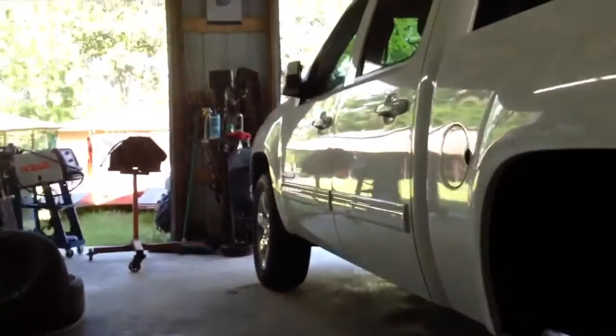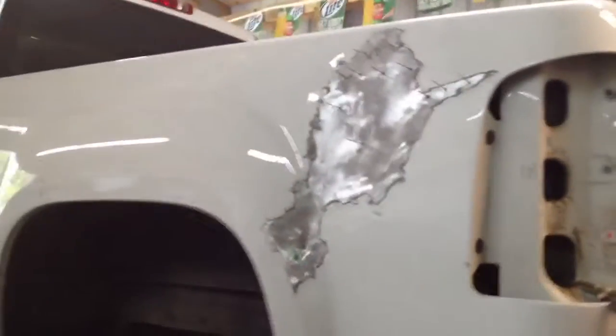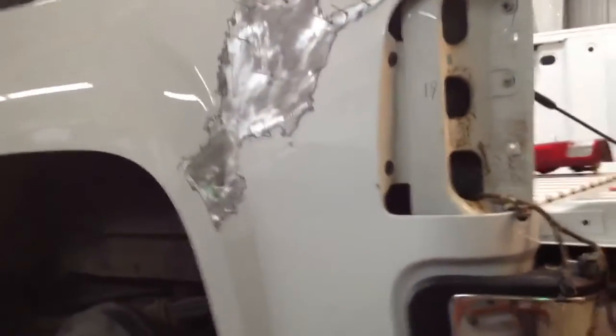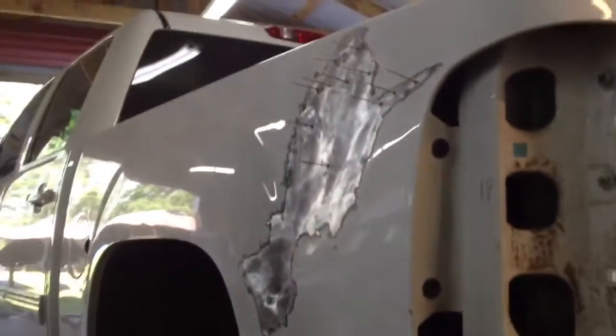My insurance — I'd have to pay a thousand dollar deductible to fix it, so I might as well just try it myself. And if I can't get it, I'll get a whole new skin for this back bed here and reskin it. But that's it for now. I'll get a better shot of it once I get this dent out.